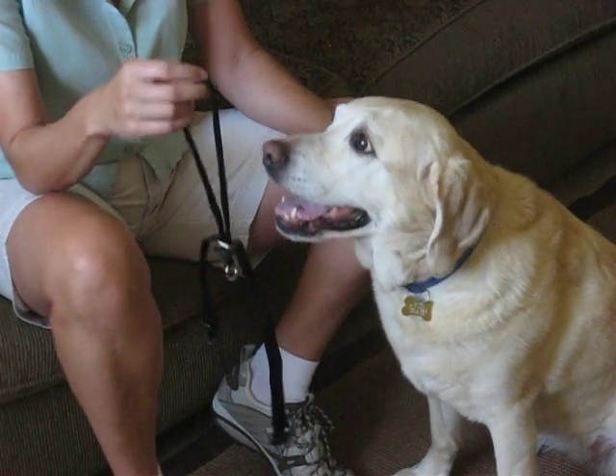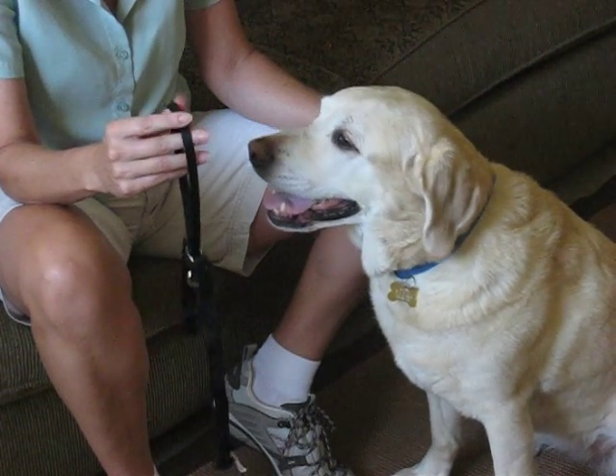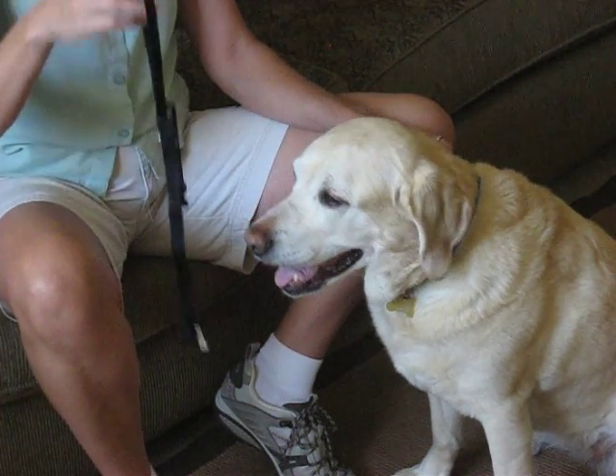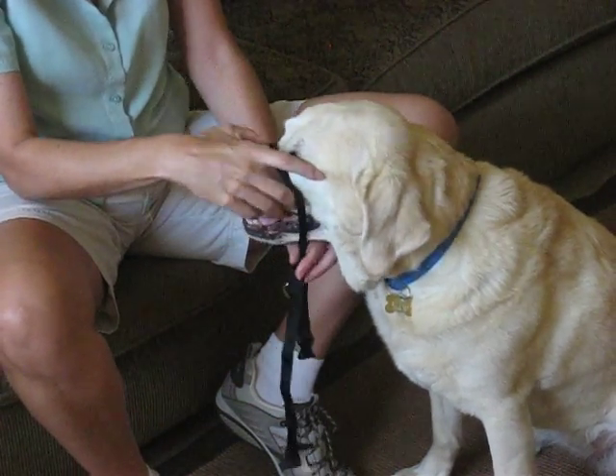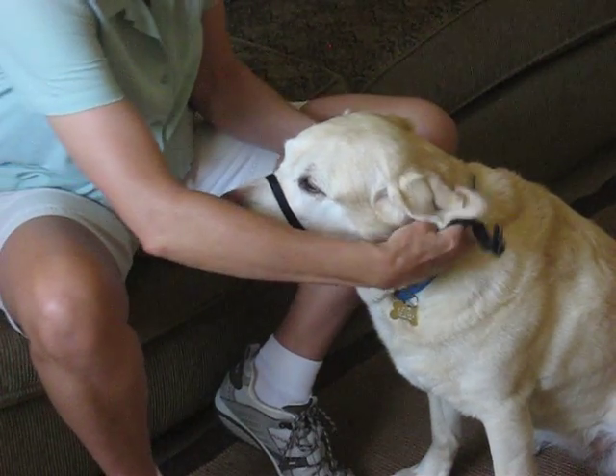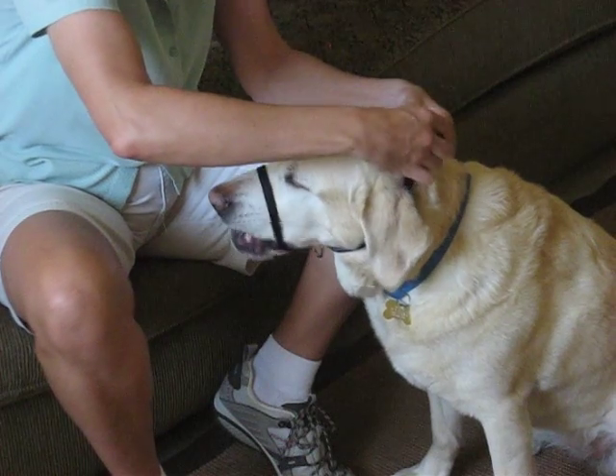Hello. For this demonstration, I'm going to be showing how a gentle leader should be properly fit on a dog's head. First, we're going to talk about the nose loop. The nose loop goes over the dog's nose and the second piece goes behind their ears and snaps together.